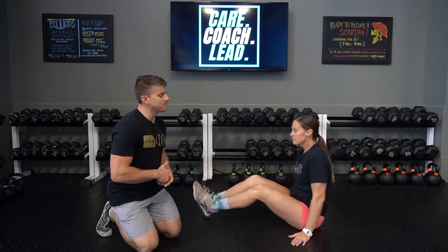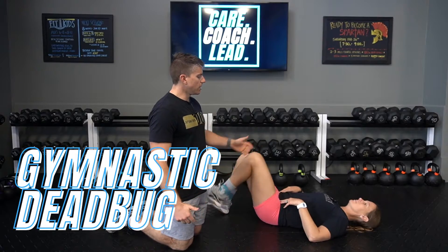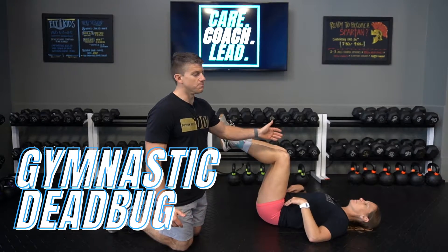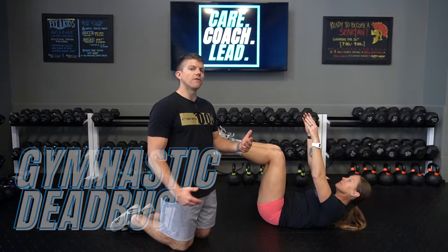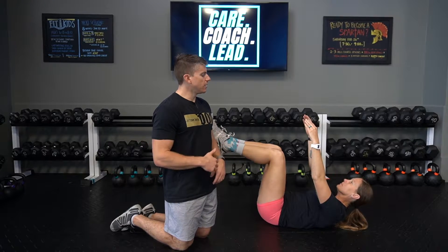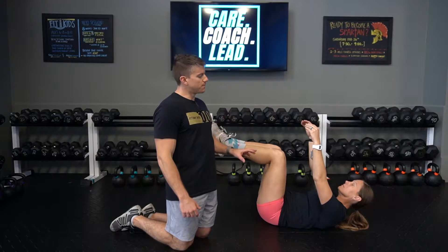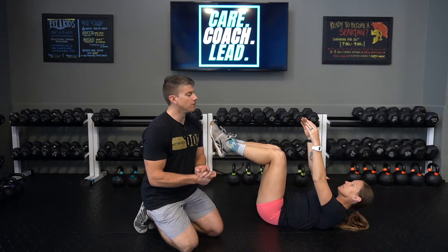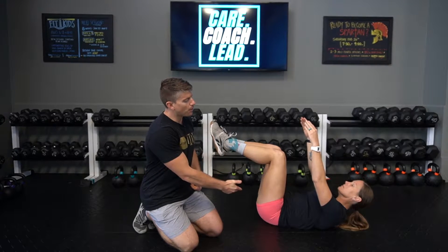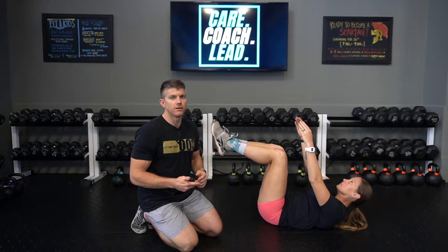Let's talk about the gymnastics version. We're going to get the knees directly above the hips — that's actually true in both versions. Then we allow the shoulders and head to come off the floor, doing that tuck position, crunching and bringing the ribcage down to the waist to create stability in the core. This should press the low back to the floor — from the tailbone to the thoracic spine area, all pressed to the floor. That's what we're looking for in the gymnastics dead bug.